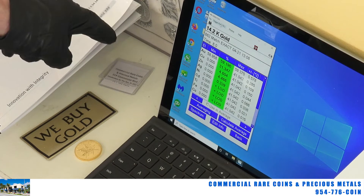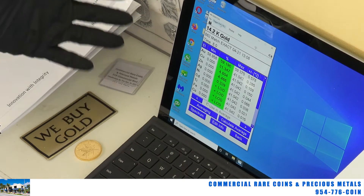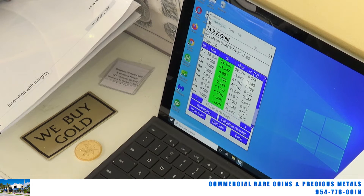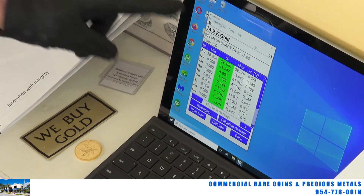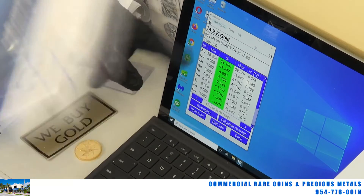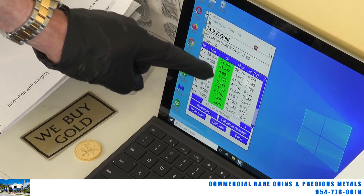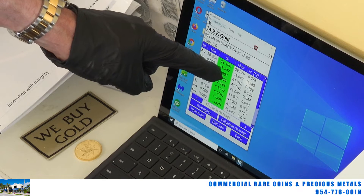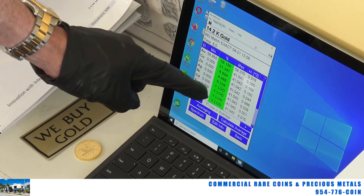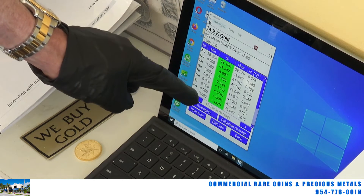Remember, this machine only reads up to 10 microns into the surface — very, very little, like a hair's width or maybe less. It doesn't tell me what's inside the item. What we're reading on the surface of this chain is 14.2 karat, showing up as 58.95% — plum would be 58.5%, so that's coming up correct. You've got copper there — CU — so 31% of that chain is showing up as copper on the surface, plus a little bit of zinc, a little bit of silver, and a little bit of nickel.